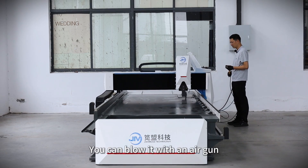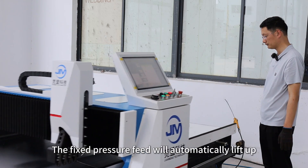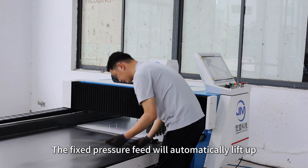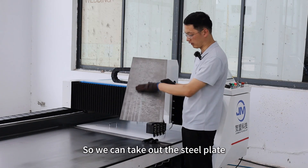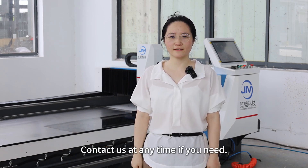You can blow it with an air gun. After the processing is completed, the fixed pressure fit will automatically lift up, so we can check out the steel plate. Is this very easy? Contact us at any time if you need.